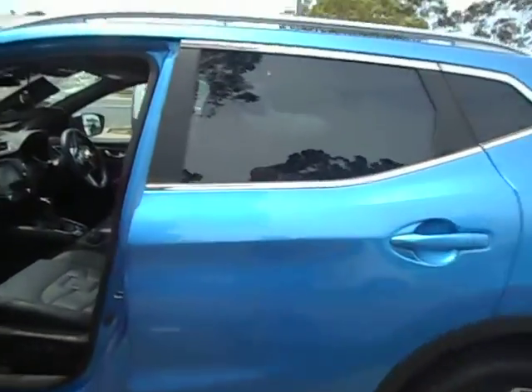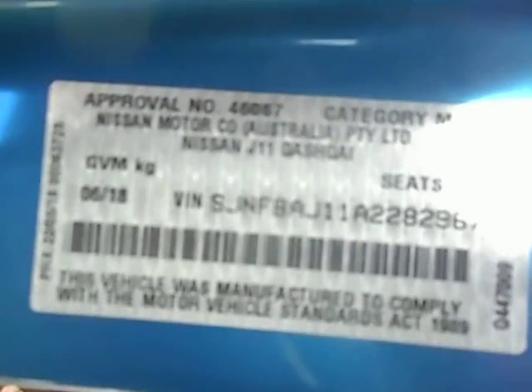Pop in here and we'll show you the trim and get a compliance plate, then we'll start it up very shortly. There's our compliance plate — if you can read that there — 618.